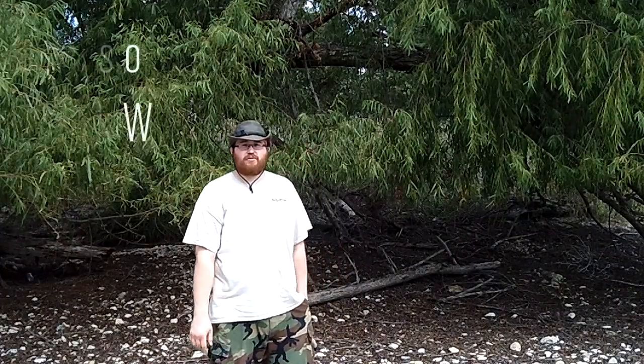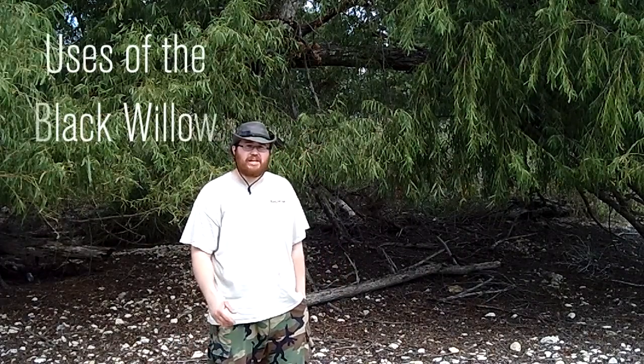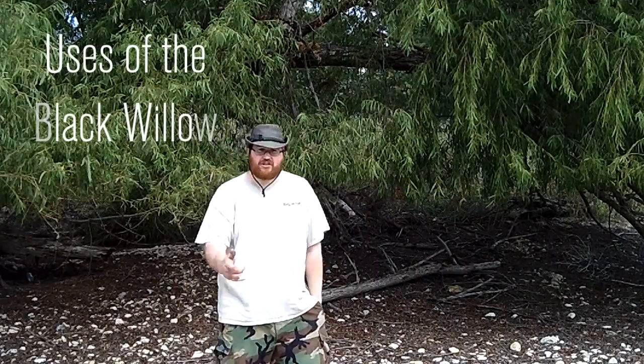Hey guys, Justin with Texas Bushcraft. Out here today flying past this river. And today we're going to be talking about the uses of the black willow. So let's get started.